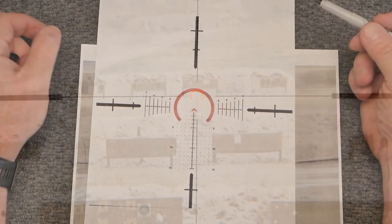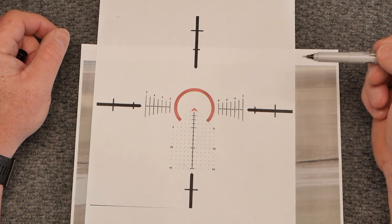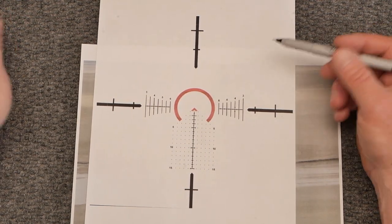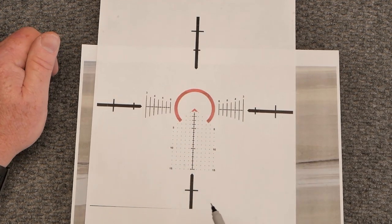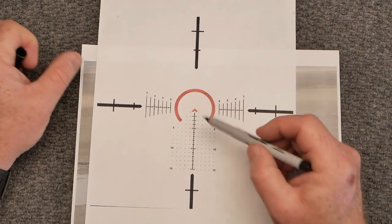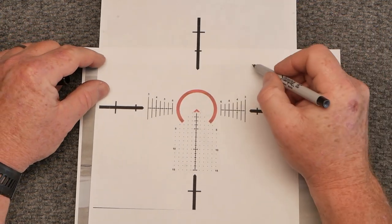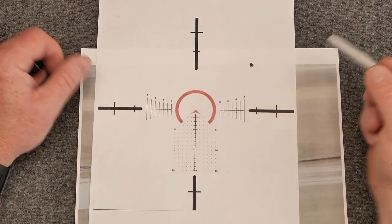Alright guys, so here we are at the Freedom table and we're going to do a brief explanation of the Griffin M8 mil reticle. Now this thing is in mils, it's not in yards — don't even worry about it because we're not going to use a range finder. We're going to use these targets right here to range. I love the chevron because it gives you an infinite point of aim — unlike a circle where you lose some of the target you really want to see, especially at distance.